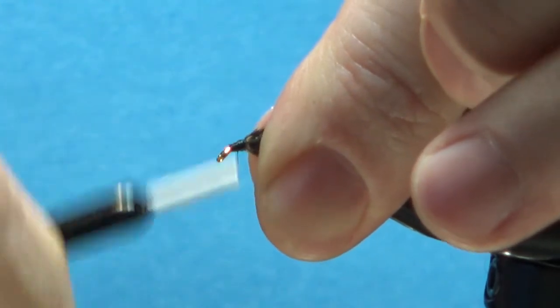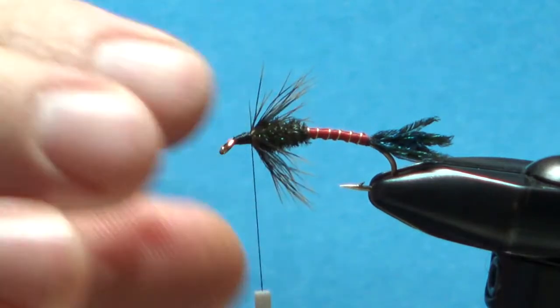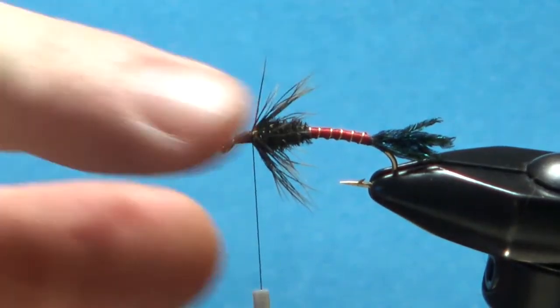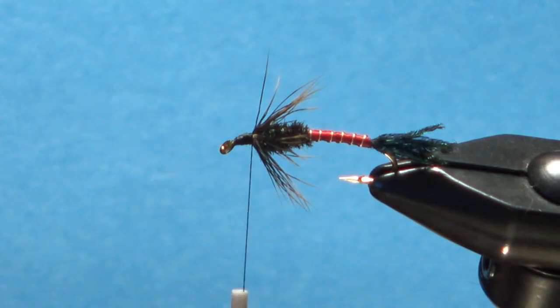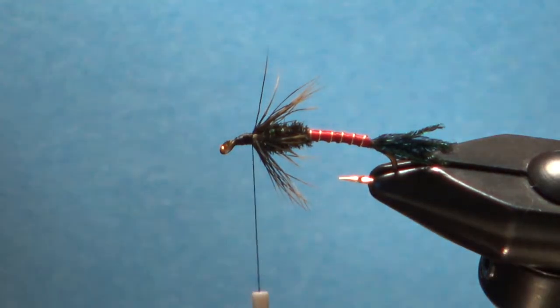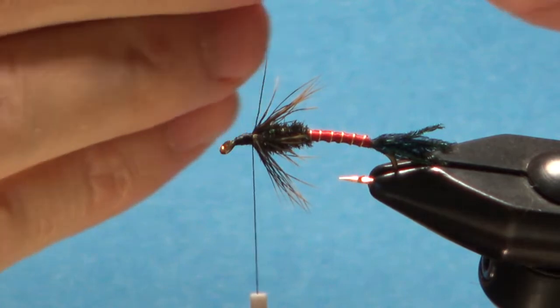Let's get these fibers pointed back before we put our feather wing on — just pull those back. A few wraps right there should do it. Build a little bit of a ramp so we've got an easier base to put the wing on. That looks fine right there. Got a couple of odd-looking feathers sticking out the top — you can either poke them back and bury them, snip them, or ignore them.